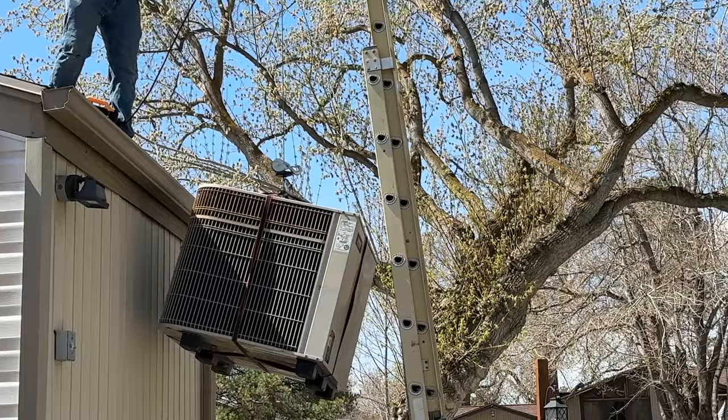In today's video, we're going to show you how to remove a condensing unit from a roof without the use of a crane. Sometimes you can't get a crane into the location where you're going to be removing a condensing unit or putting a new one up. Cranes are also expensive and you have to work around their schedule. Hopefully this video will be helpful whether you are in the trades, a DIYer, or a homeowner.